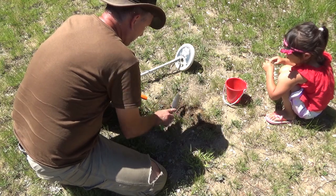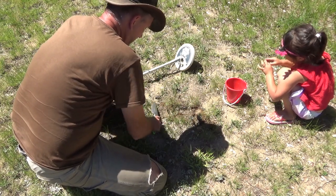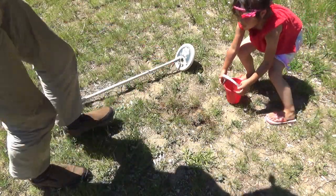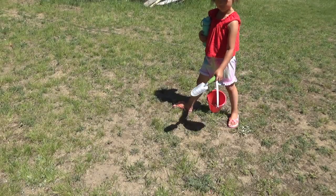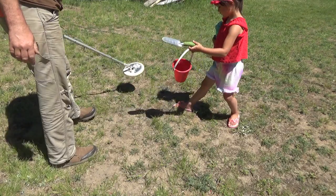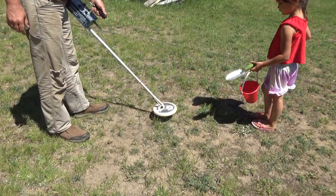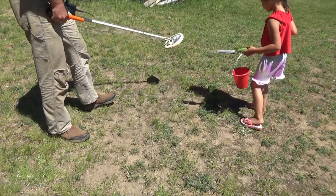Gotta fill the hole so mom doesn't have a fit. We don't want to do that. All right, let's look for more buried treasure! Let me hold the shovel. We found a hot spot - move your foot.